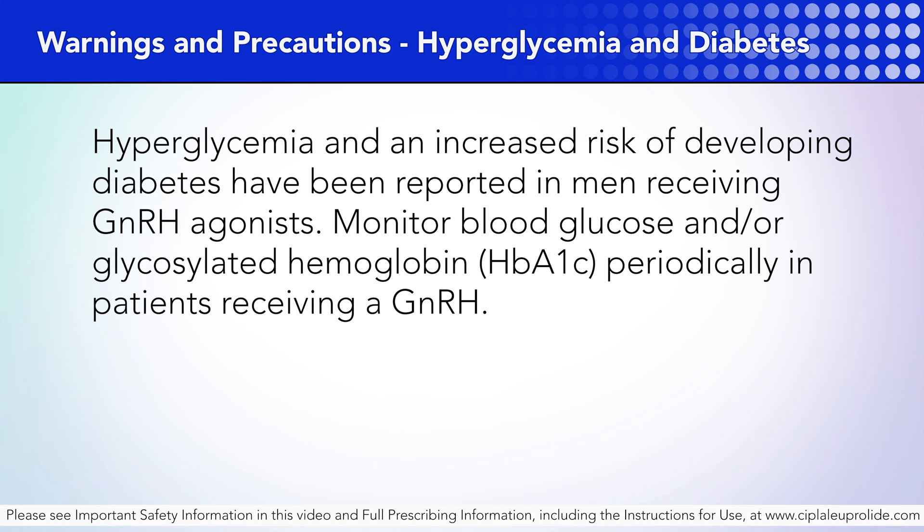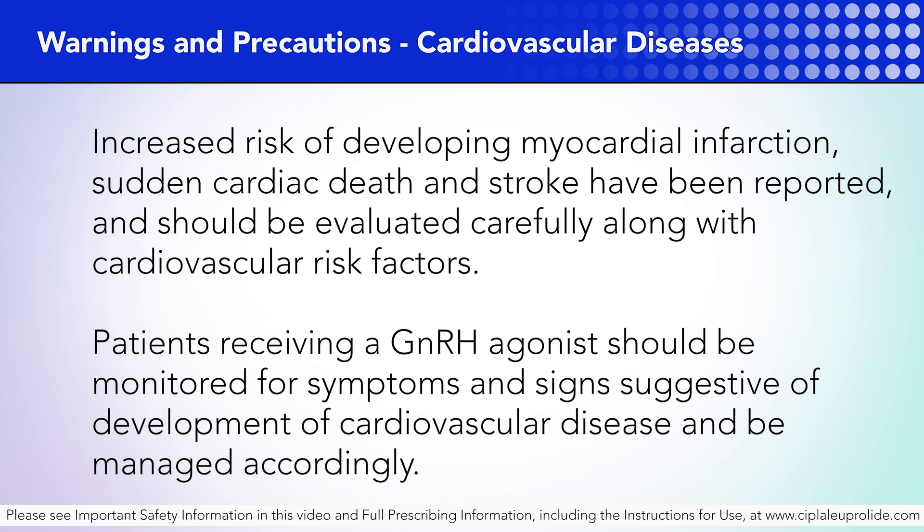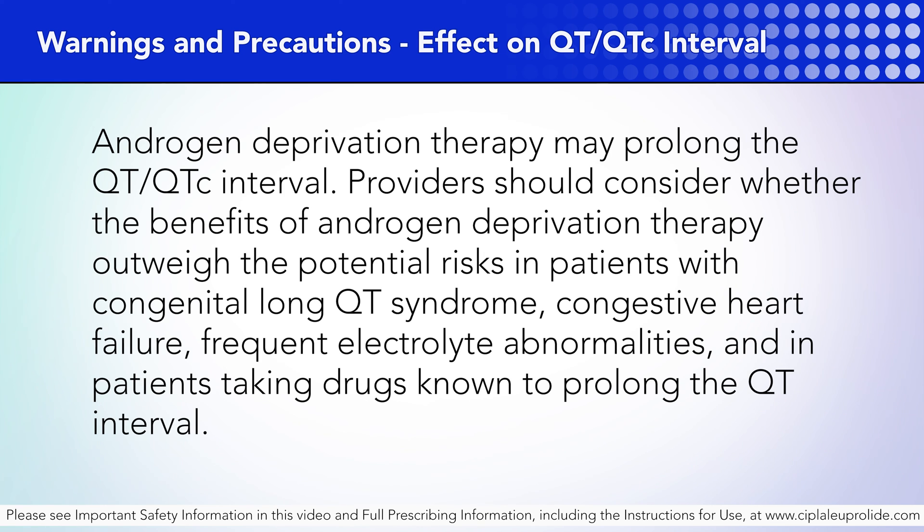Hyperglycemia and diabetes: Hyperglycemia and an increased risk of developing diabetes have been reported in men receiving GnRH agonists. Monitor blood glucose and/or glycosylated hemoglobin (HbA1c) periodically in patients receiving GnRH. Cardiovascular diseases: Increased risk of developing myocardial infarction, sudden cardiac death, and stroke have been reported and should be evaluated carefully along with cardiovascular risk factors. Patients receiving a GnRH agonist should be monitored for symptoms and signs suggestive of cardiovascular disease and managed accordingly. Effect on QT/QTc interval.